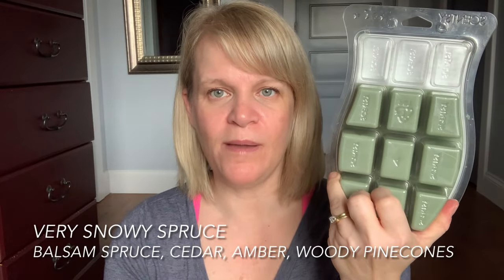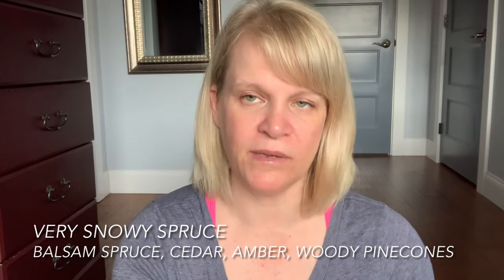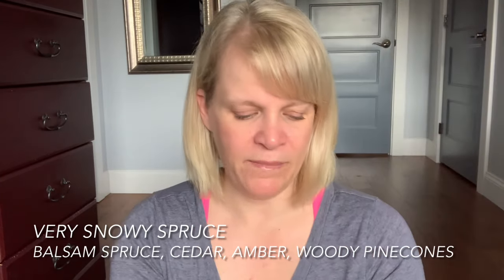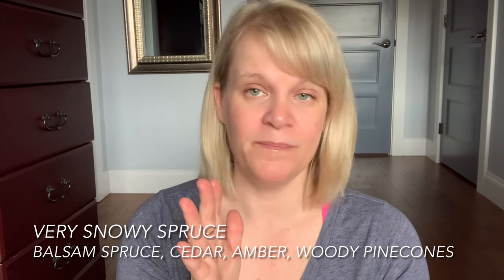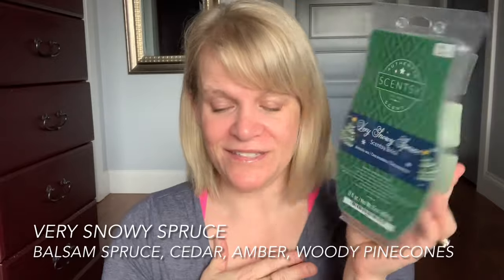Very Snowy Spruce — I only worked on the top row. This was full to start, as were Sugar Plum Berry and Caramel Sugar Cookie, so I didn't take pictures if they're full. One of my viewers suggested Very Snowy Spruce mixed directly with Vanilla Bean Buttercream and I'm going to pound that. My husband really likes Very Snowy Spruce on its own, but that mix sounds like something I would love.